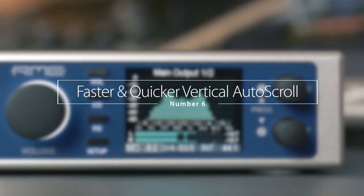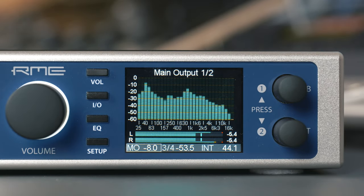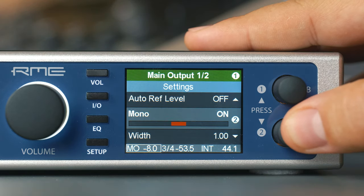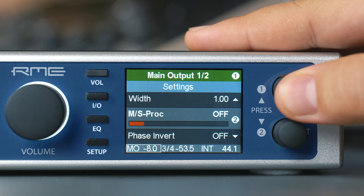Number six: faster and quicker vertical auto scroll. The auto scroll activated by continuously pressing the first or second encoder now works much faster and reacts much quicker.